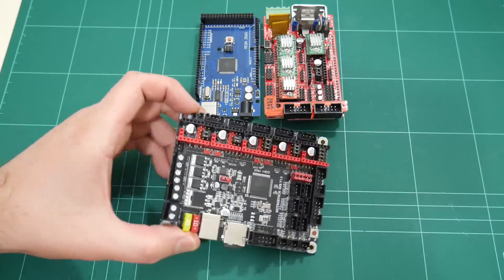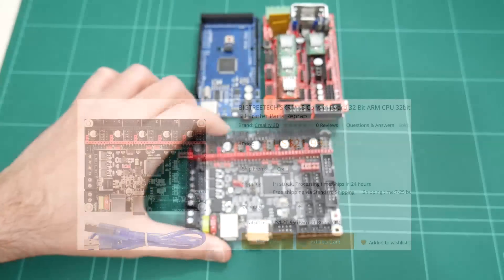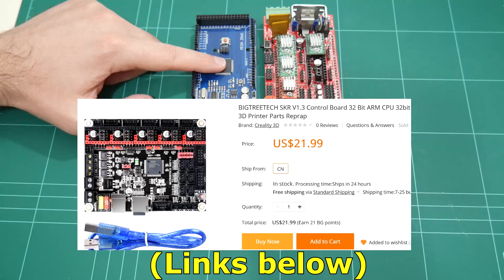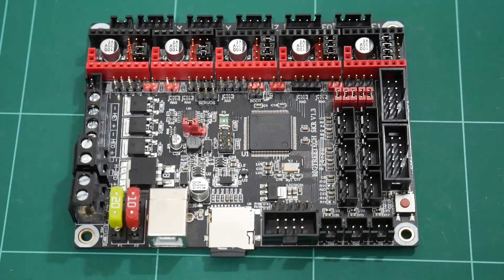Here we have the BigTreeTech SKR version 1.3 board. This will be a one-to-one replacement to my existing 8-bit controller, the Arduino Mega 2560 and the RAMPS 1.4 shield. On the SKR board, we have similar features to my existing board.